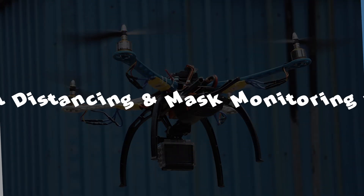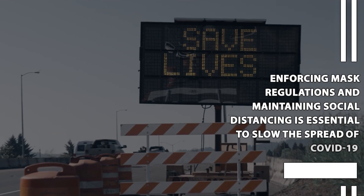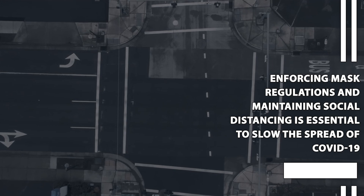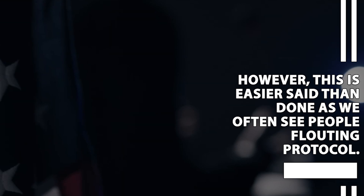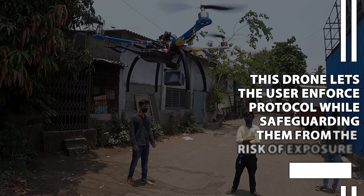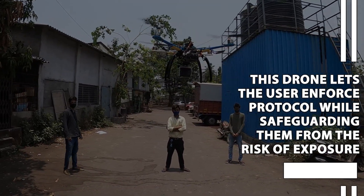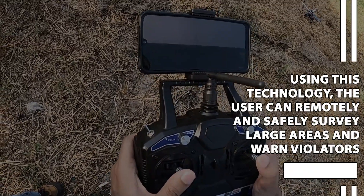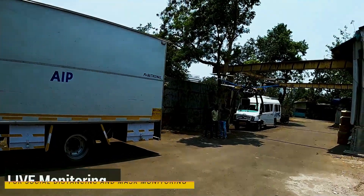Social Distancing and Mask Monitoring Drone. Enforcing mask regulations and maintaining social distancing is essential to slow the spread of COVID-19. However, this is easier said than done as we often see people flouting protocol. This drone lets the user enforce protocol while safeguarding them from the risk of exposure. Using this technology, the user can remotely and safely survey large areas.